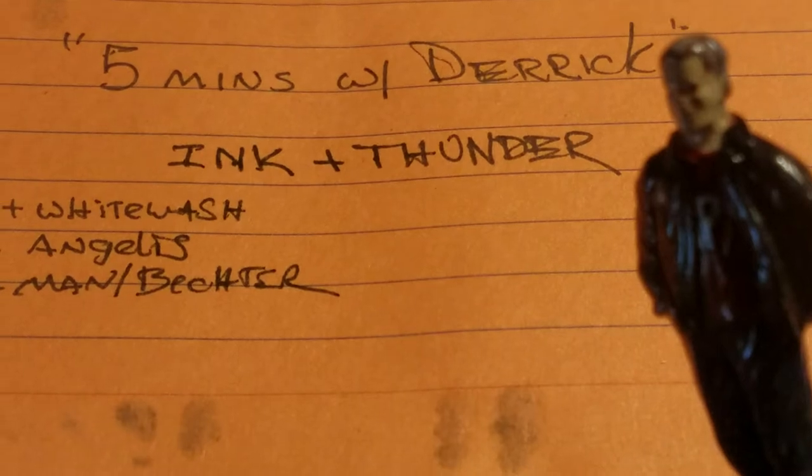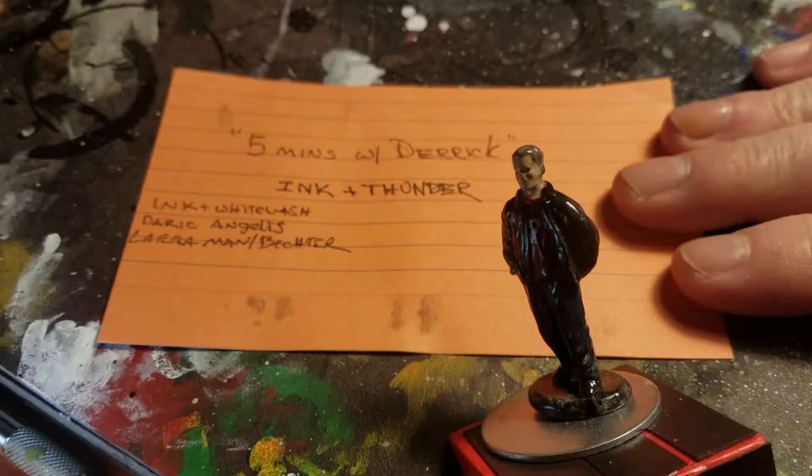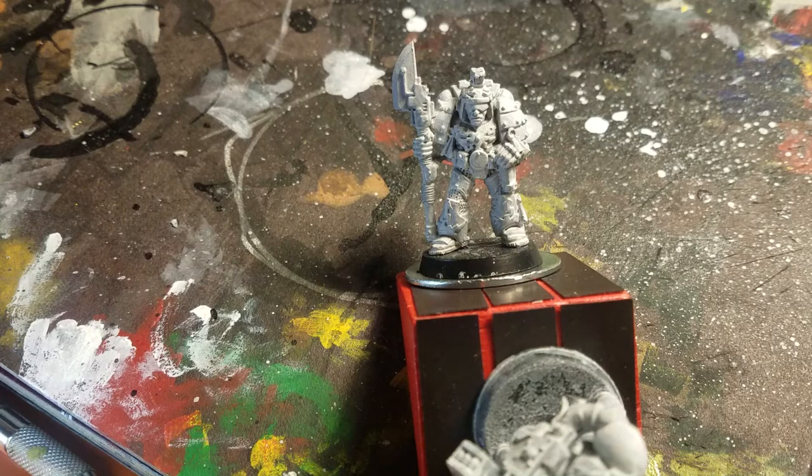Good morning, I'm Derek. I had wanted to do a gameplay video of the fan game before doing another painting video, but I really wanted to get started on giving these a wash.